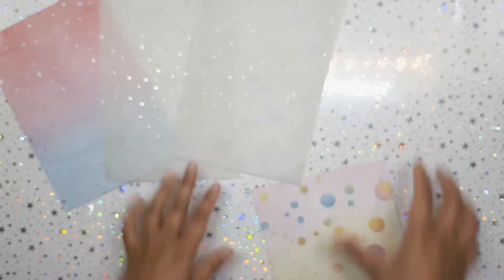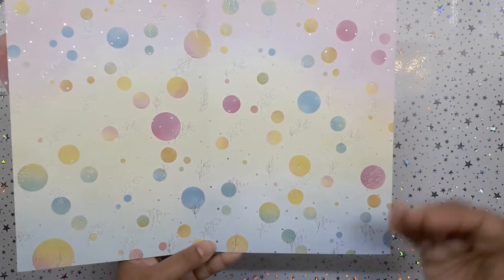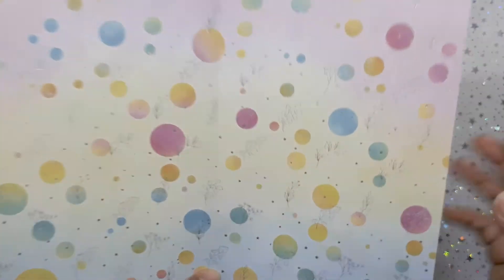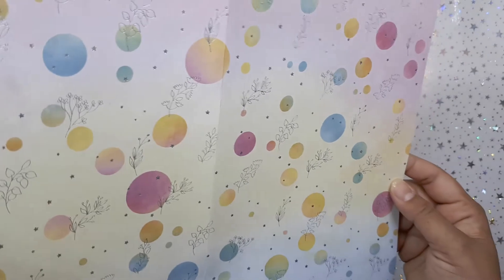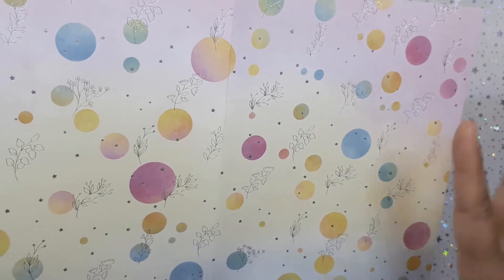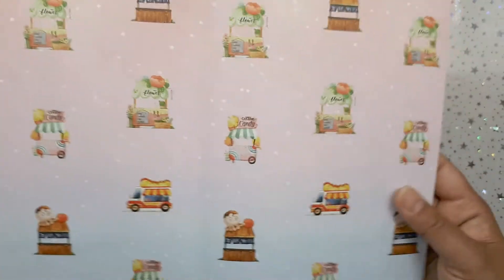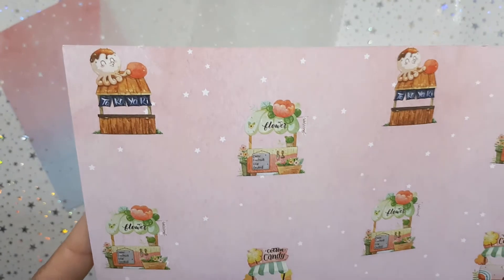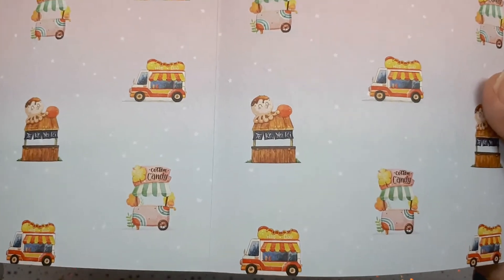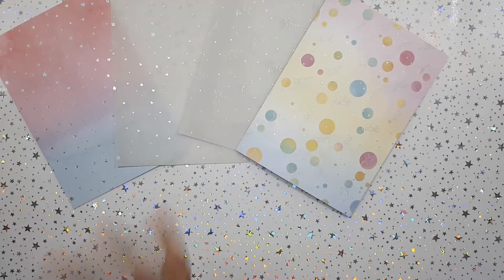Last but not least here is our beautiful — this is just bubblegum to me — bubblegum colors from pink to yellow to purples to blues. It's a beautiful gradient and it is watercolor with a beautiful pinky-blue hollow foil. It's stunning. At the back we have the little shops, the little stands — how freaking creative! This is so cute. And cotton candy — very, very nice. Definitely going to miss that.